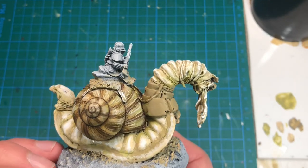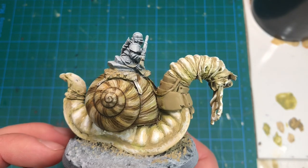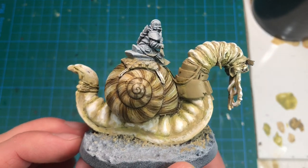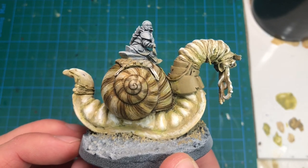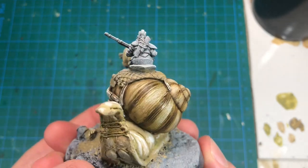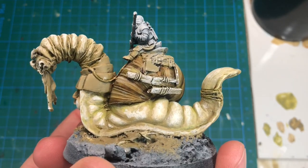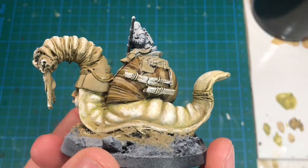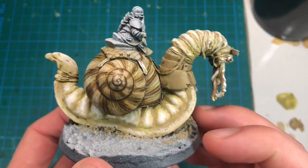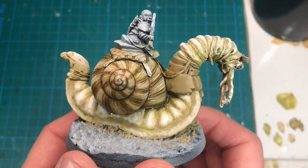I added a few more shades to the shell, gradually building up this pattern using some sepia, green, and Agrax Earthshade shades. I see now that it's a little bit shiny and thick in some places, probably because I didn't shake the green wash enough. So I might have to come in and fix this — although it is a snail, so it doesn't matter that much if it's a bit shiny.